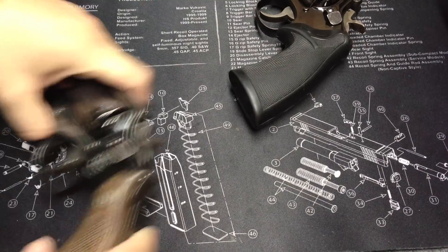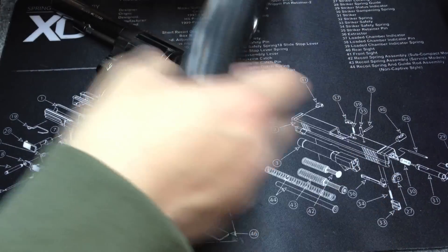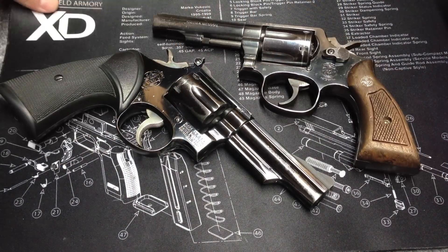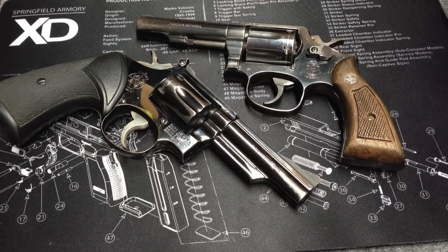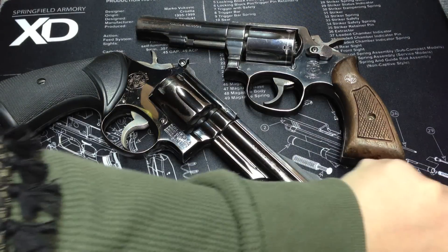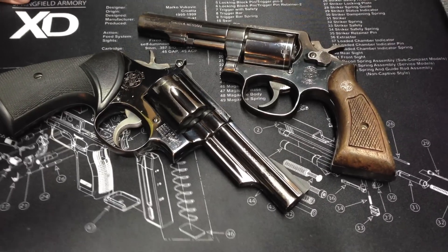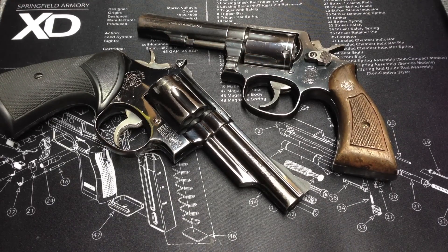Double action is hard to shoot accurately — it takes a lot of practice. If you have a double-action-only revolver like an LCR or a Smith and Wesson lightweight revolver, those are hard to shoot accurately because they're so small and the double-action pull is generally 10 pounds or more. Practice that grip and it should help you be more accurate.